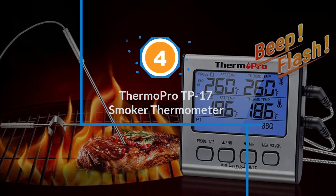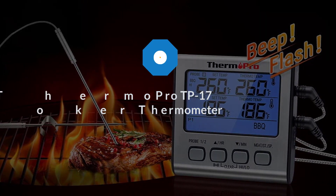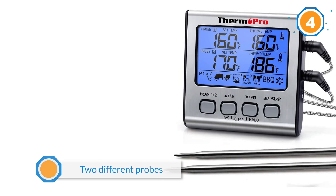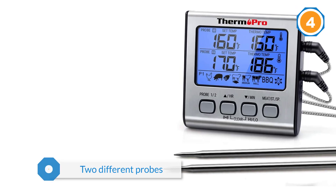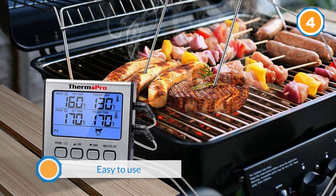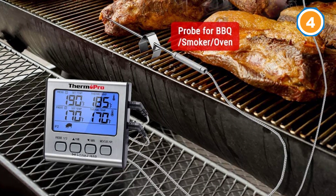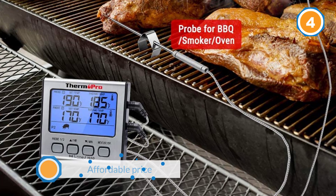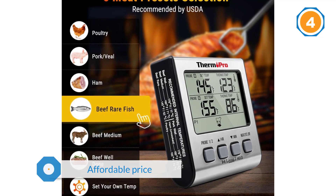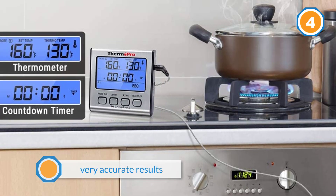Number four: ThermoPro TP-17 smoker thermometer. The ThermoPro TP-17 dual probe digital cooking meat thermometer comes complete with two different probes, allowing you to monitor and control the temperature of two different types of meat at the same time. You also have the option of controlling the temperature manually if you prefer. Each probe is tracked separately by this high-tech yet easy-to-use smoker thermometer. It is possible to tweak the readout for very accurate results, allowing you to interpret and adapt the cooking process quickly and conveniently.